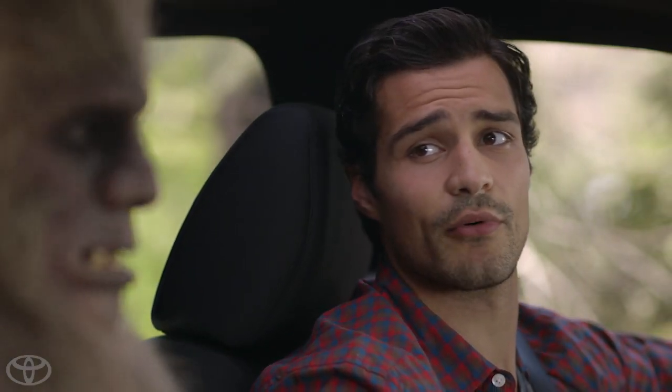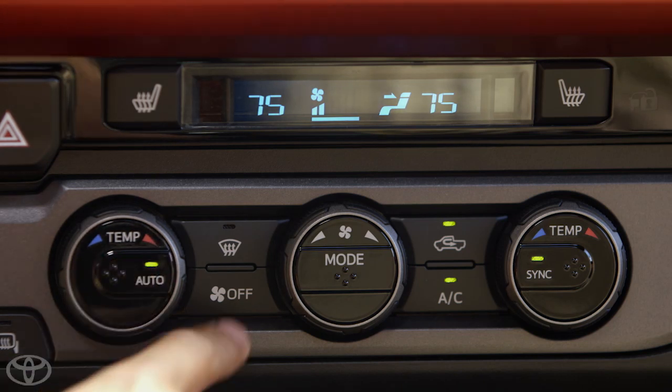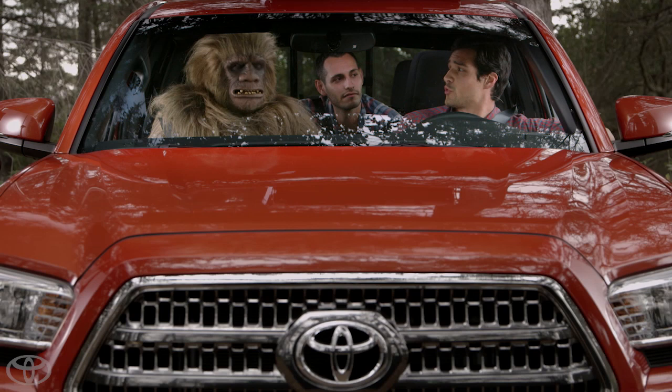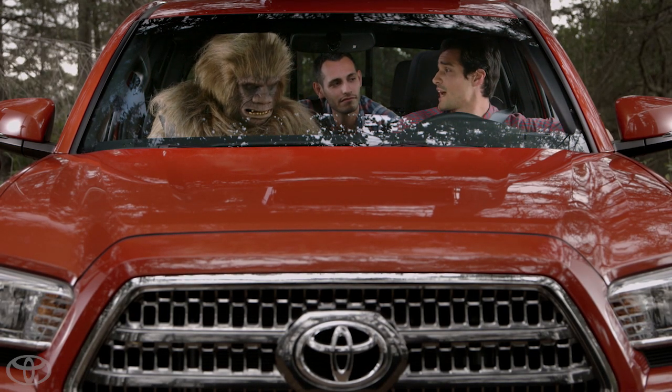Pressing the fan or recirculator mode buttons will switch the system to manual operation. To switch it back to automatic, press the Auto button again, and simply press off to turn the system off. With Dual Zone Automatic Climate Control, Tacoma puts the passenger in control of his side of the cabin.